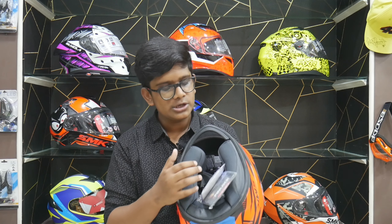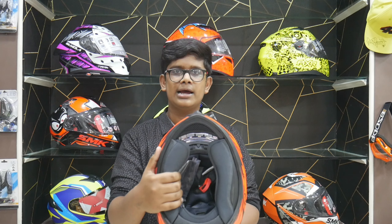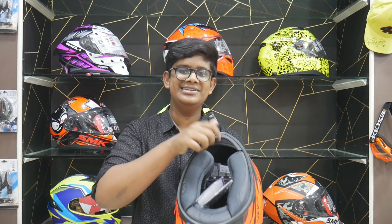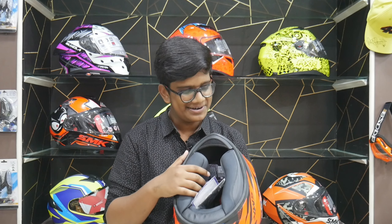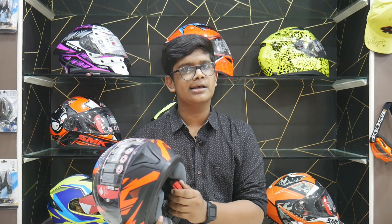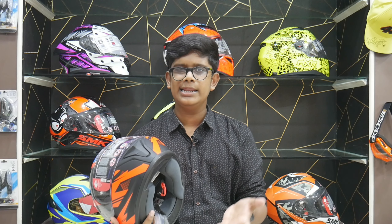This helmet has all cushions inside. The chin guard is a little tiny — it is quite small. It is great though, and it features a quick release buckle system.